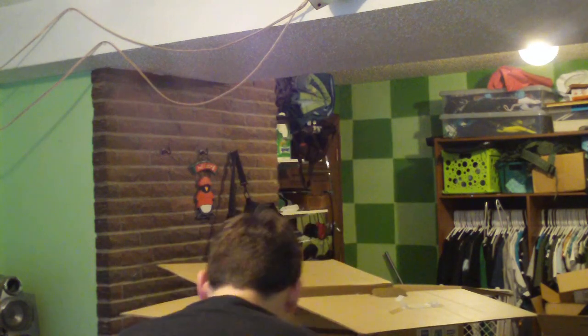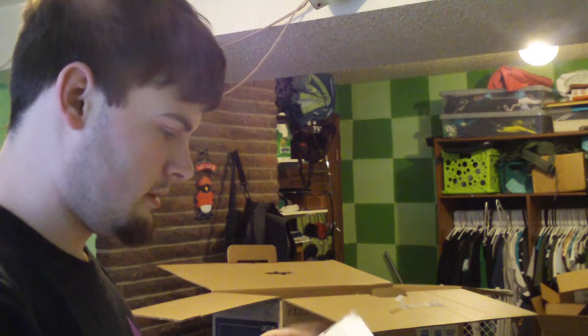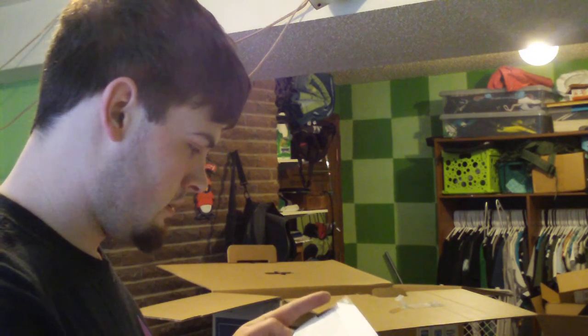I think that's it for the box, so let's unwrap it. Here you have it — this is the Acer 27-inch computer monitor. I hope you can see this because I'm not going to make another video about it. It supports 2,048 by 1,152 — that's the resolution.